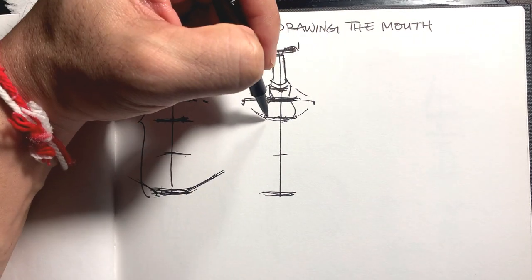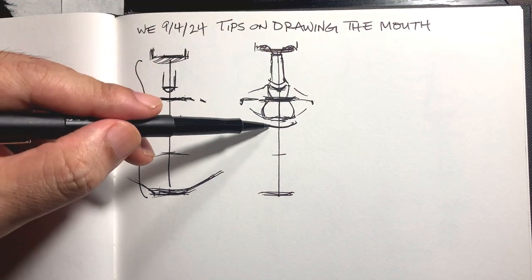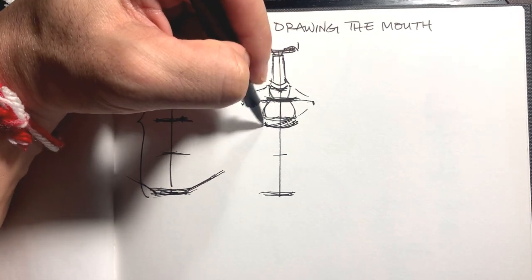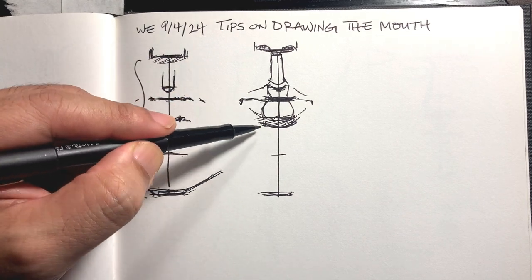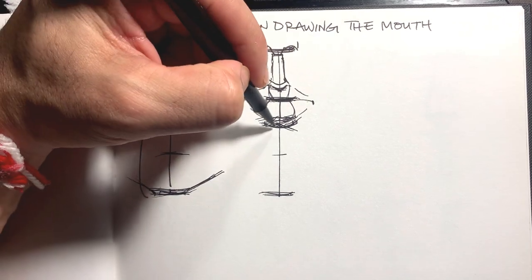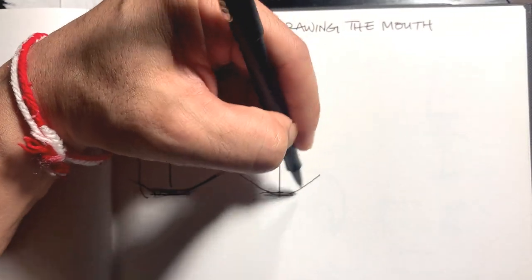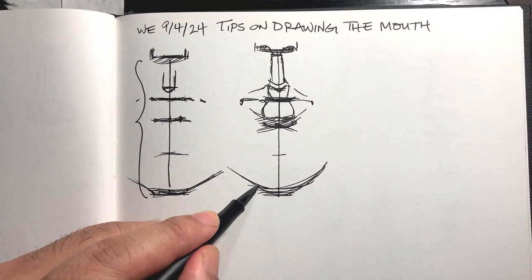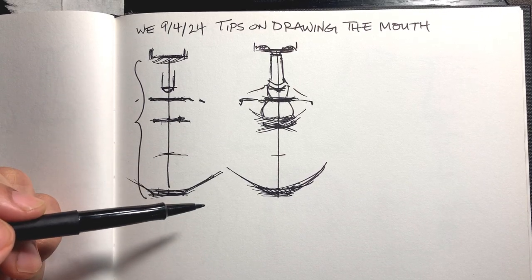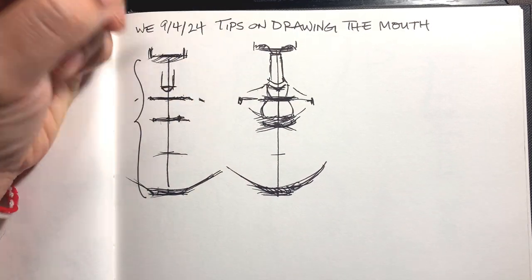Same with the lower lip — this is different for everyone depending on the form, but it will go in right here. Depending on the structure of the chin there's going to be shading. One thing about proportion is that it's tempting to cheat the proportion, but the more you detail it the more you realize how important it actually is. It's not meant to limit you — it's meant for you to understand and adjust if you want, but you have to know what you're adjusting.